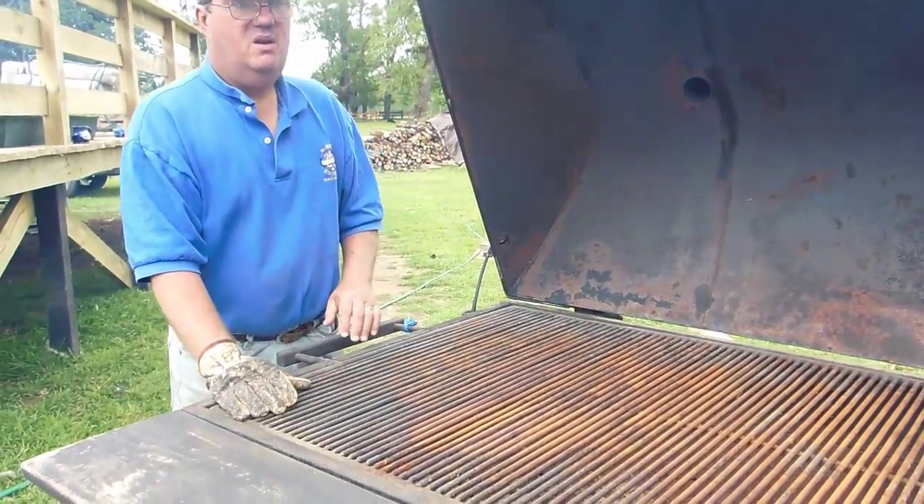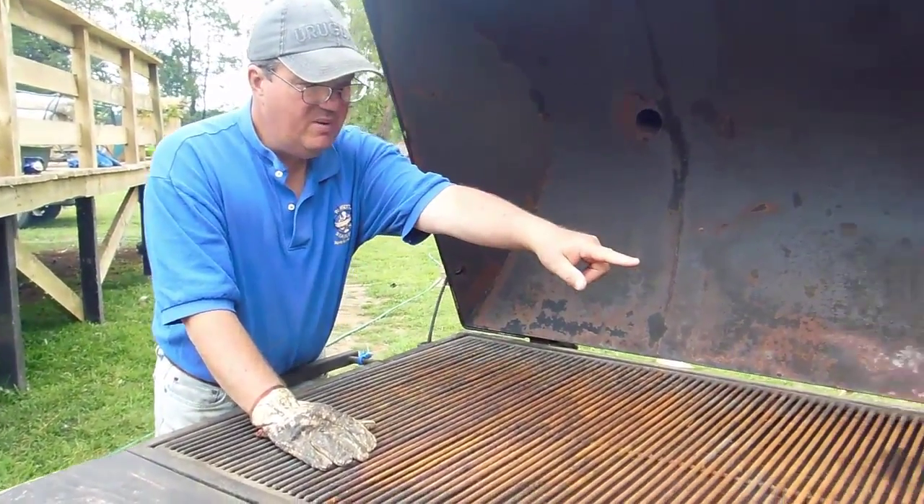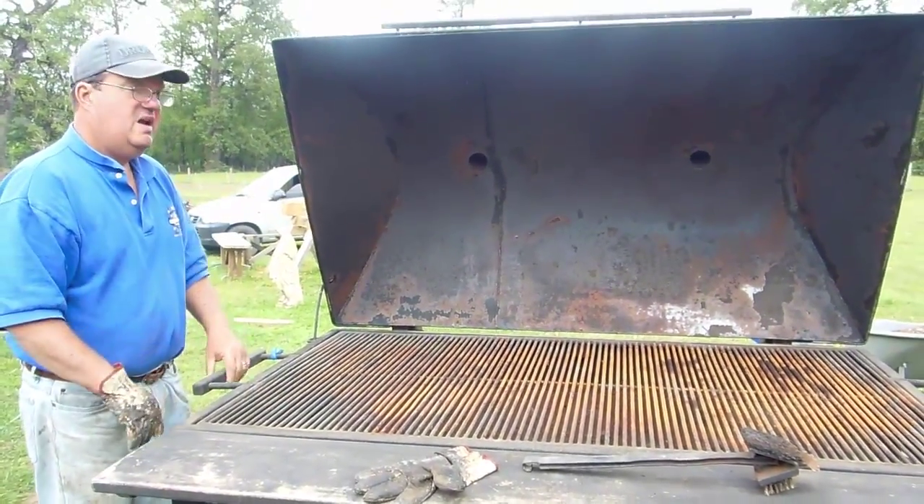What I do is I'll put my smoke cork on this end and the heat will be on that end. The heat comes up through here and out through the stacks, which I'll show you in a minute.